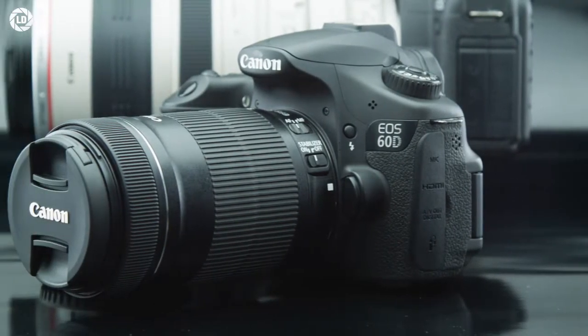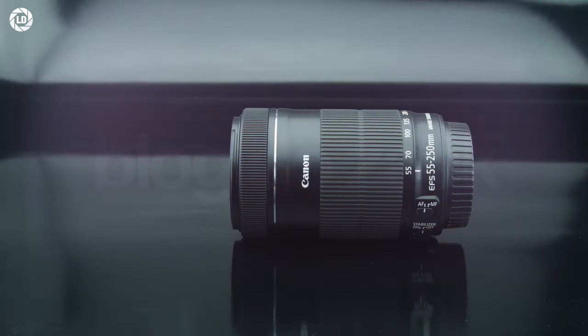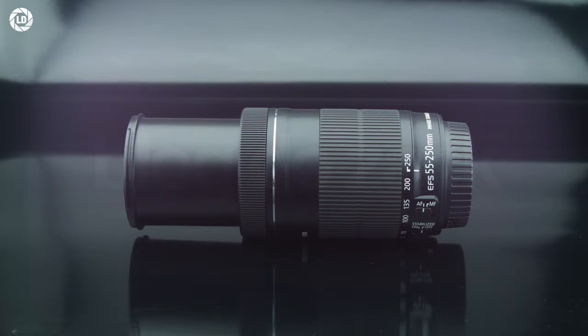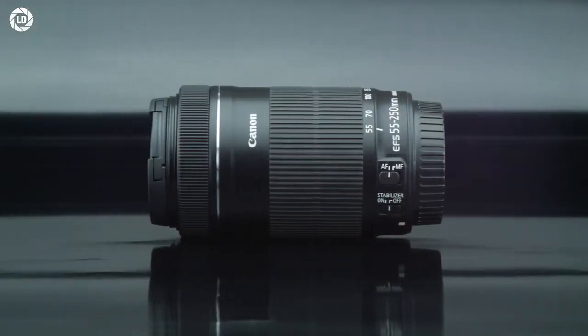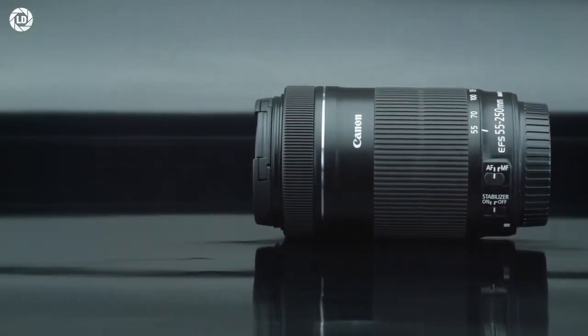The external barrel features an almost full-length zoom ring at about 6cm of length, covering 55-250mm in about 60 degrees of rotation. The internal lens barrel extends while zooming from standard to telephoto in a smooth transition, and it feels well put together, avoiding misalignments.